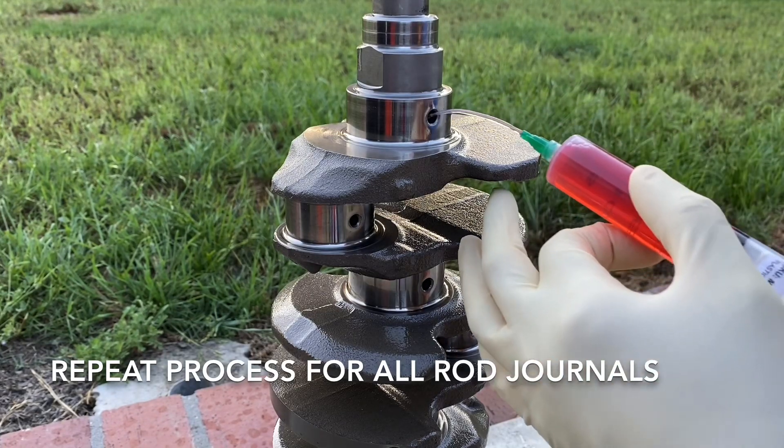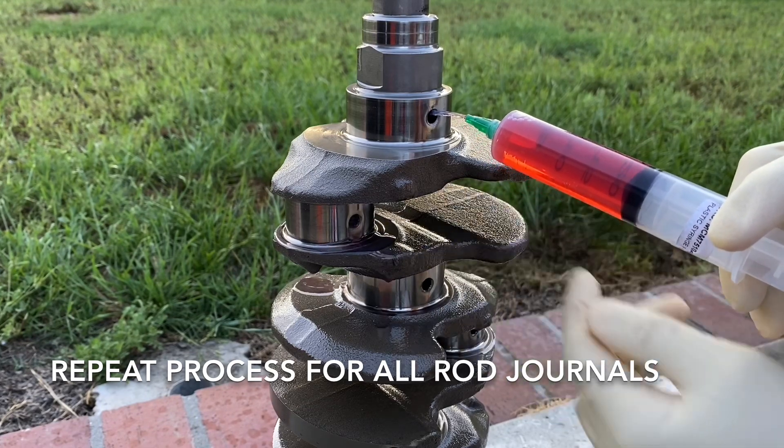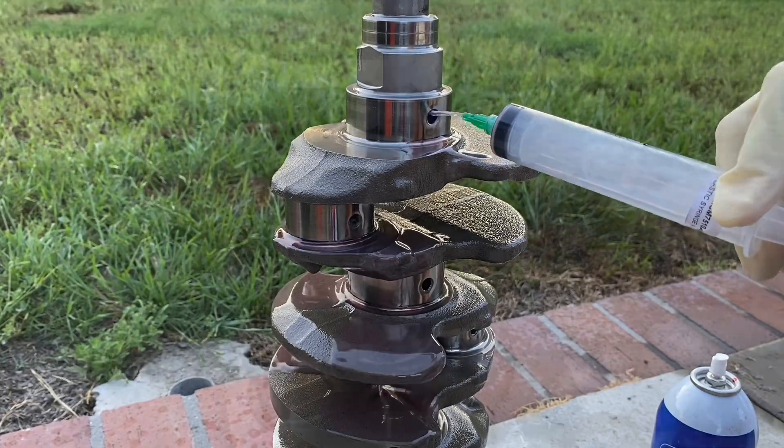If you look down near this hole there's a tiny hole in here, and if I push pressure through here — there it comes out. Then you just push the whole syringe through there and that cleans out that hole.